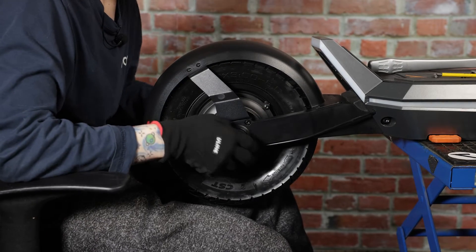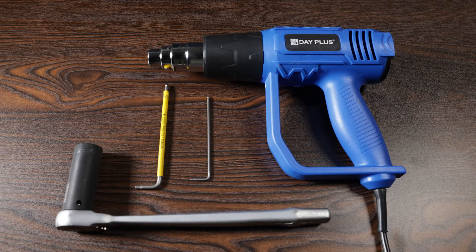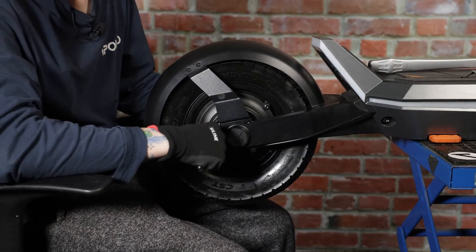Today we'll be showing you how to replace the rear motor on your Apollo Pro 2023. For this repair, the tools required are a 21mm wrench, a 4mm allen key, a 2.5mm allen key, and a heat gun, and you should be good to go.